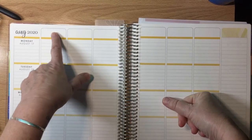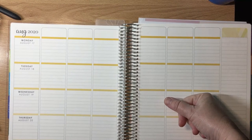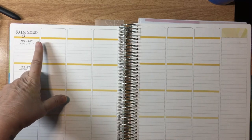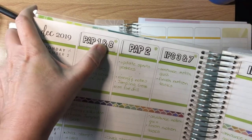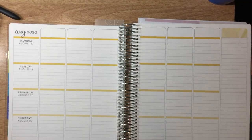Last year I used clear return address labels to label each of the columns. This year I'm not exactly sure what my preps are — I technically have three. We have first and eighth period every day, but the other classes are on the block, so I'm not sure what this is going to look like. Last year I had first and eighth on one label, but this year they're completely different classes, so I can't do that. And then there's also just a to-do list column.